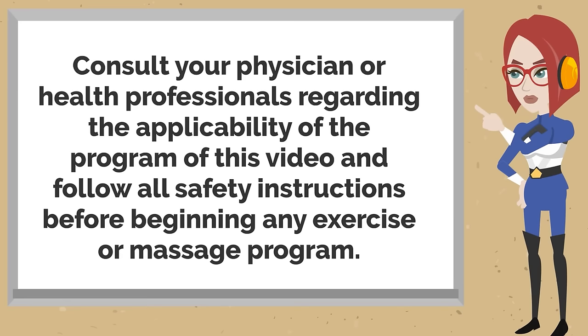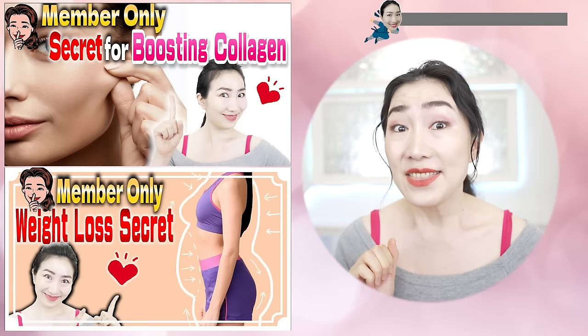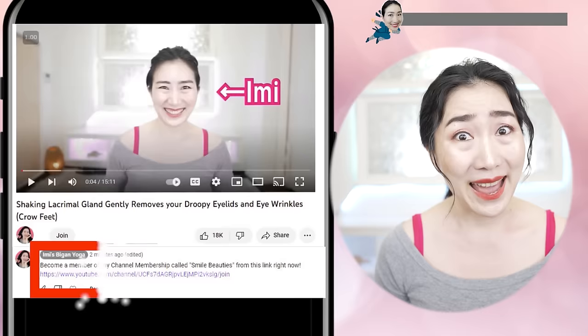Stop whenever you need to. Watching this video on TV makes it easier to practice. Please subscribe to this channel to make it a habit. Do you want to make Imi's vegan yoga a more enjoyable habit? Then join Imi's membership called Smile Beauties by hitting the link in the comment section.